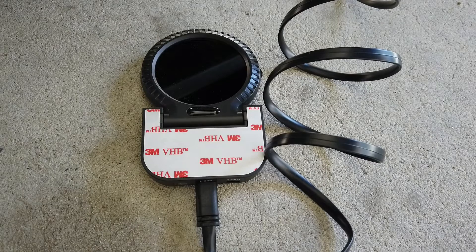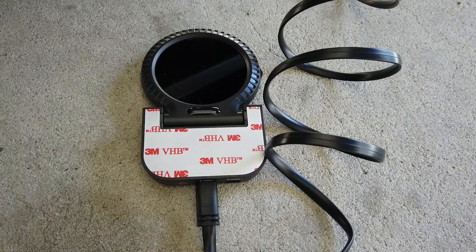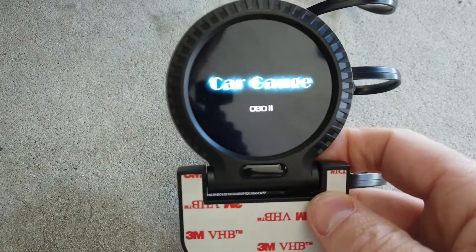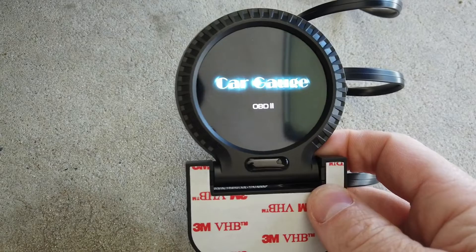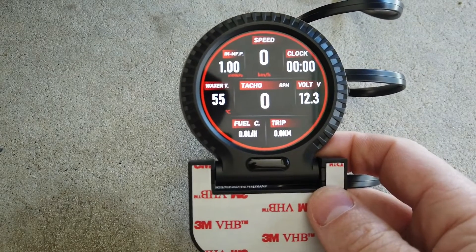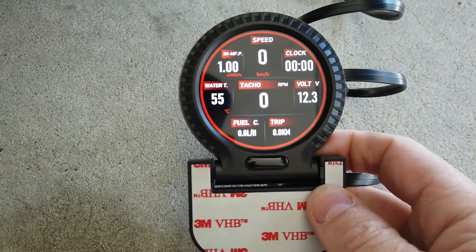Every car is a bit different depending on what OBD2 data is available. You've got the on/off button on the side — you can leave it on all the time or turn it on and off with the car.